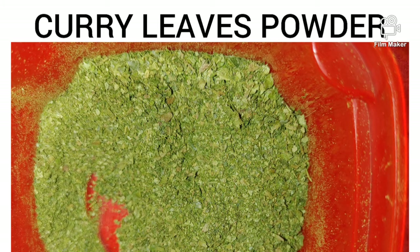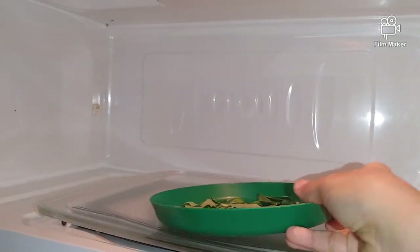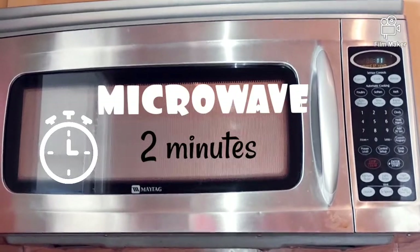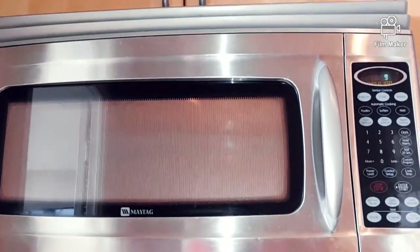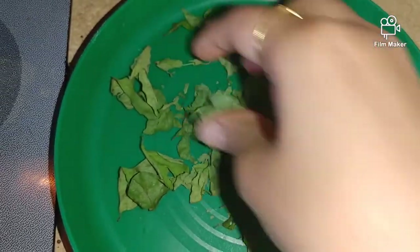Next, we will make curry leaf powder. Put the curry leaves in a plate and set the microwave for 2 to 3 minutes. Now they will be very crisp, and we will grind them in a mixer grinder.